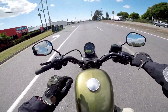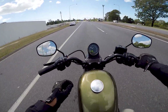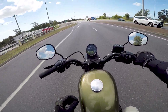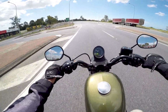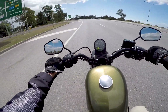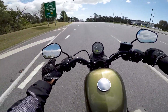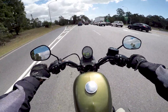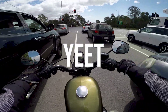One thing I'll note — I've really had trouble trying to find neutral on this bike. I don't know what it is, it's probably me, but I could not find neutral if my life depended on it. The only way I managed to find neutral was sitting at the lights, clutch in, give the engine a little bit of revs, click the gear lever up, and then it clicks into neutral. Also — can you filter on an Iron 883? Yes you can.